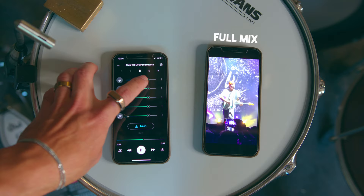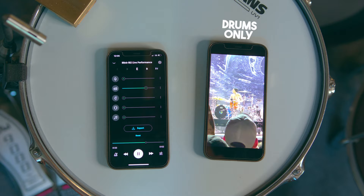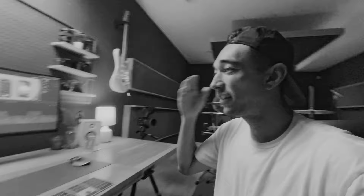Did you hear what I just said? You can upload a video from your camera roll — recording a band live — and Moises will separate that. I just have to pause the edit real quick, not because of the good editing, but because that live track separation still blows my mind.